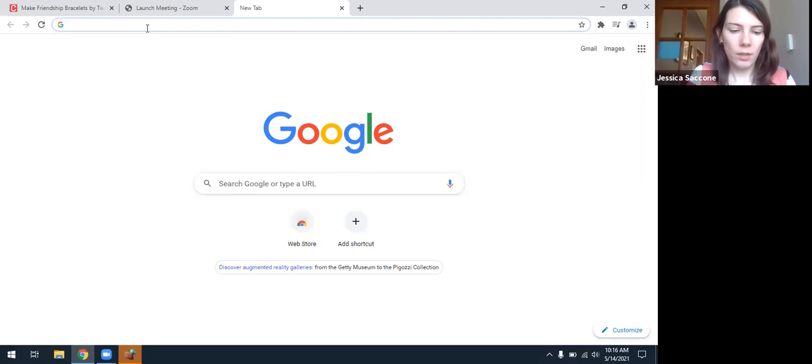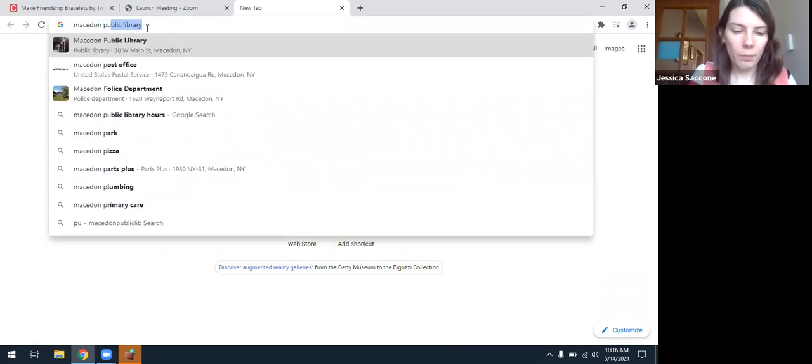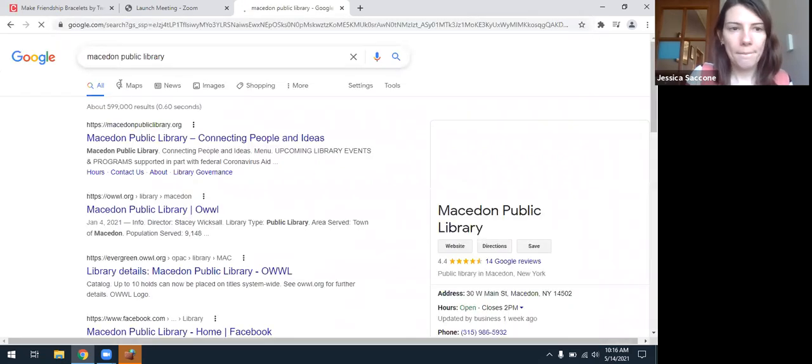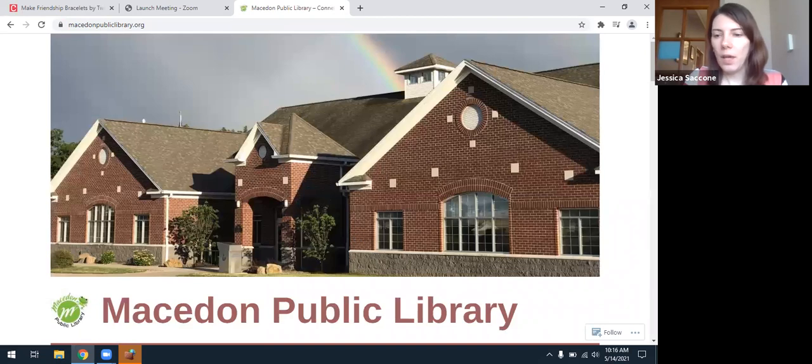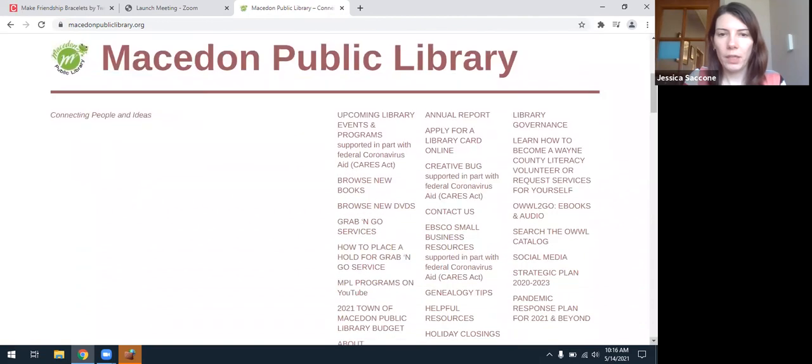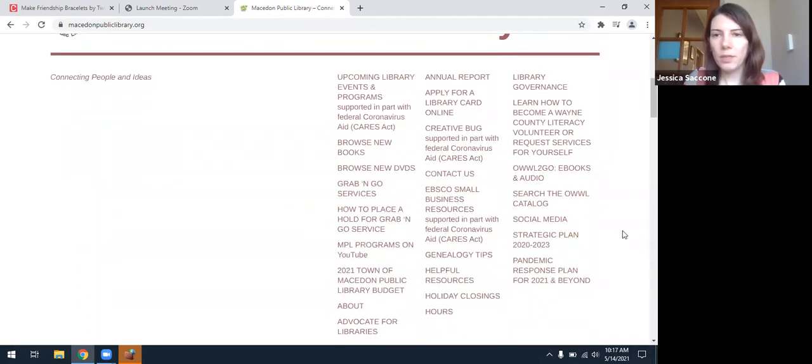So if you go to the Macedon Public Library website — that is macedonpubliclibrary.org — and you scroll down past the picture of our building, you'll see all these links. If you go through, you can look for upcoming events, browse new books or DVDs, and we still offer grab-and-go services. In the second column, you'll see something that says CreativeBug, supported in part with federal coronavirus aid. This was something we were able to do with money from the CARES Act to give people options for things they could do virtually or at home. So if you click on that CreativeBug link, it will take you to your page.